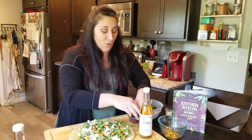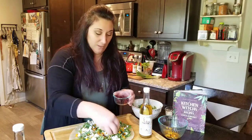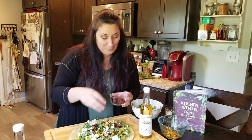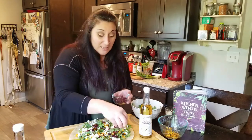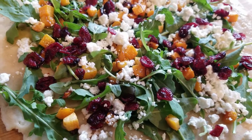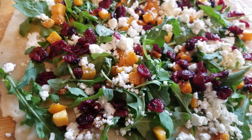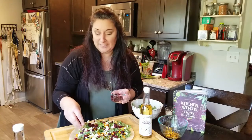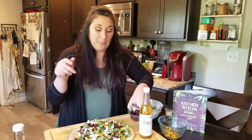Then we're going to top it off with some dried cranberries — again, not what you expect from a pizza, but this is not your ordinary pizza. It's something you could make for brunch or as a great snack, and it also reheats really well. I made this for the photo shoot for the book, brought home the leftovers, had it the next day, and it was delightful. I'm going to put this in the oven at 425 and then we'll be ready to eat.